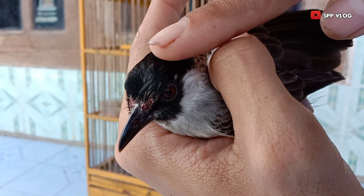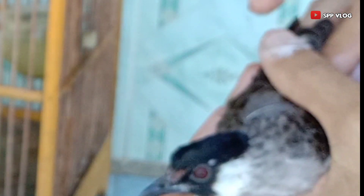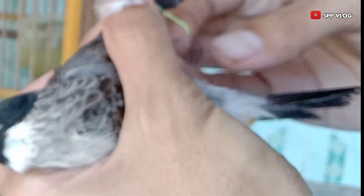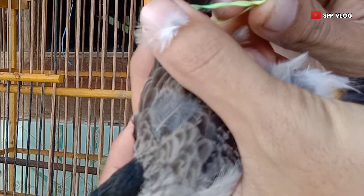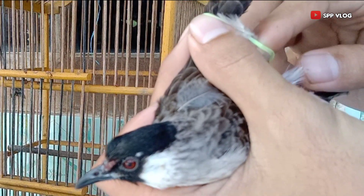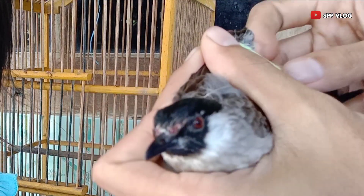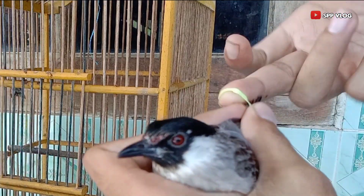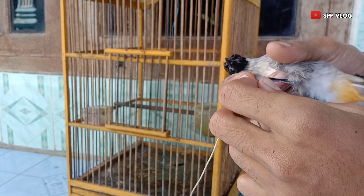Langsung saja, untuk proses penjinakan pertama, kita mengikat bagian sayap dengan menggunakan karet kecil, bukan karet gelang karena karet gelang itu terlalu kebesaran untuk mengikat bagian sayap. Tujuannya agar selama proses penjinakan burung tidak kabur.